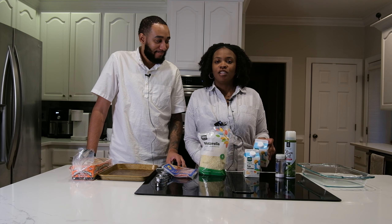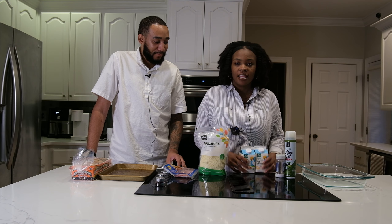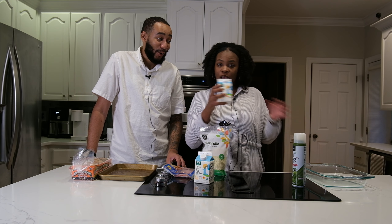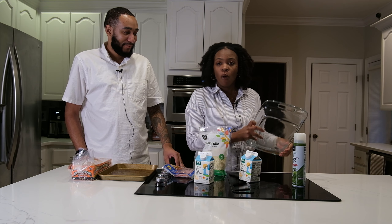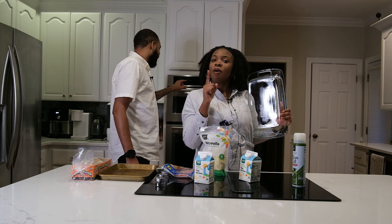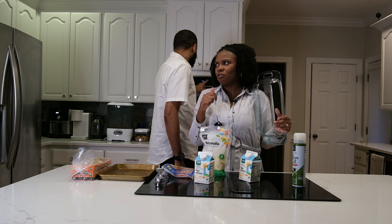All right, so first — the egg whites. Real simple, y'all. We got some egg whites from Whole Foods and we're just going to put it in the pan. Oh wait, we didn't even preheat our oven first! First — wash your hands, that's the first thing. We already washed our hands. What does it need to be preheated to? I don't know — 350.